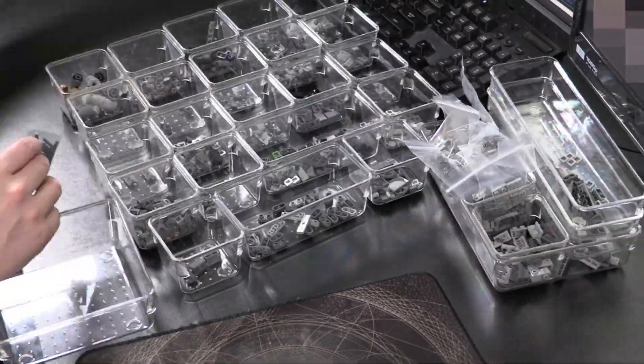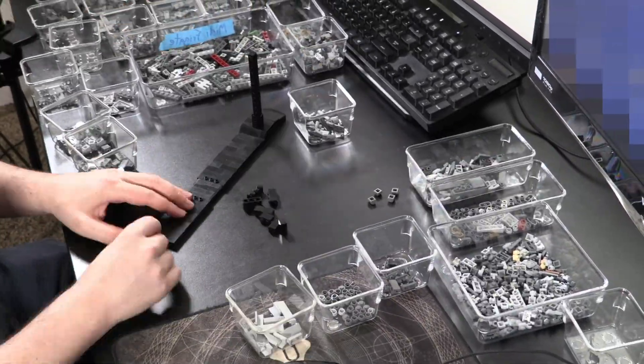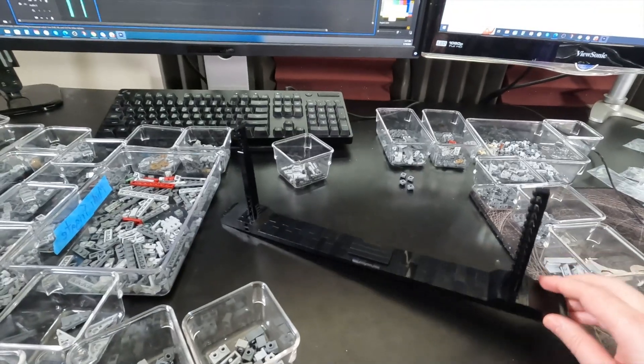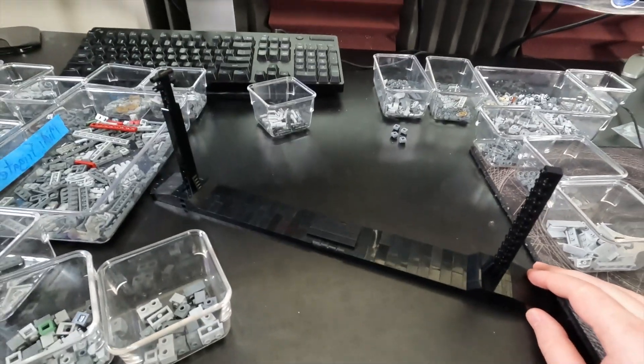As per usual, the instructions for this model and all the others can be found at our web store, brickvault.toys. Now it's time to organize all the parts and actually get this thing put together. Organization is always key when starting off a project.